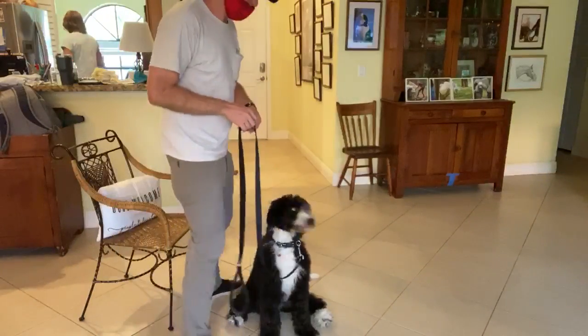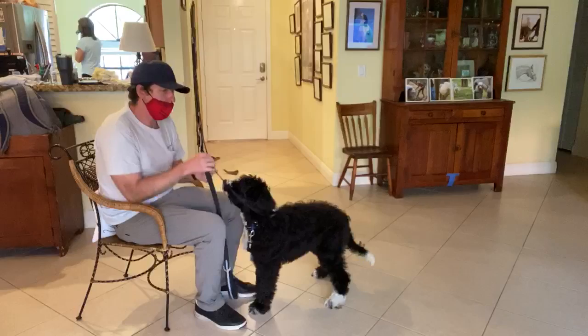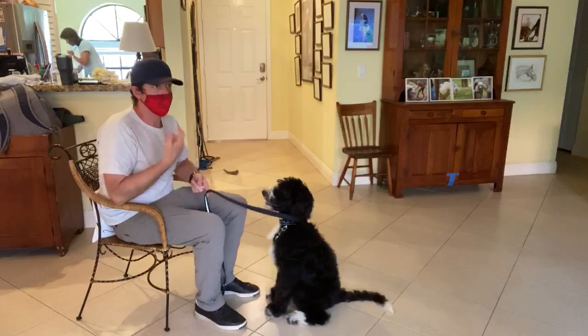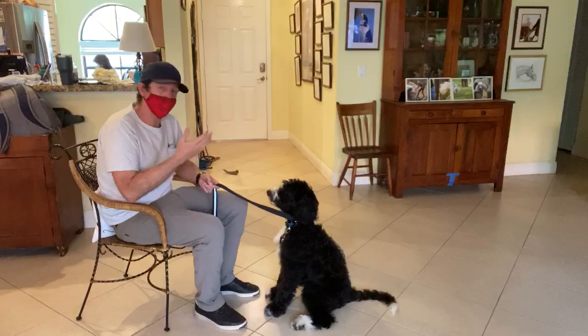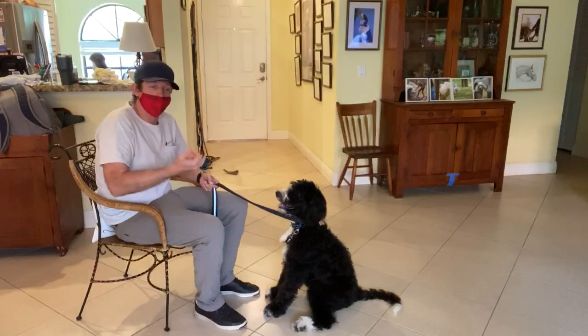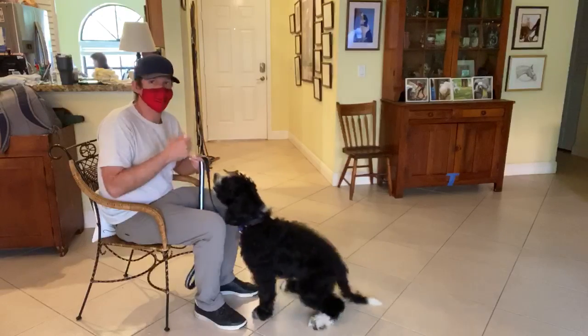The very first thing we're working with Leo on is what we call the marker yes. The idea is I'm assigning value to the word yes, so that whenever Leo hears yes, he thinks he's going to be fed or he's done the right thing. So how do I assign value to it? I simply feed him.